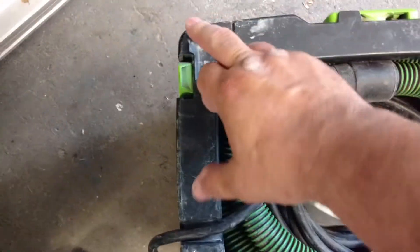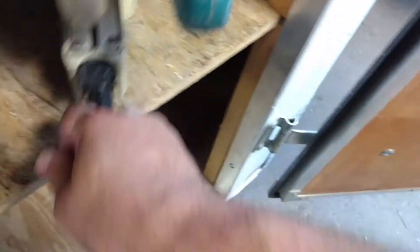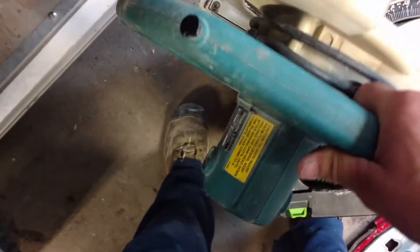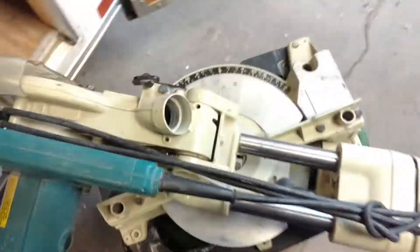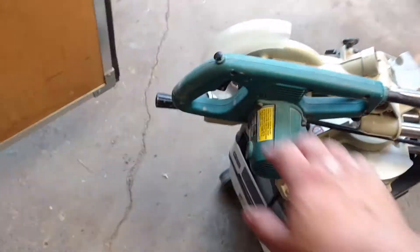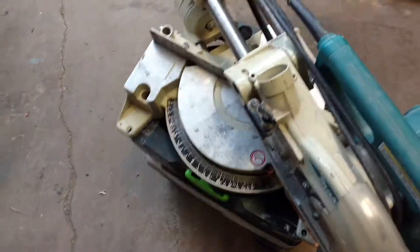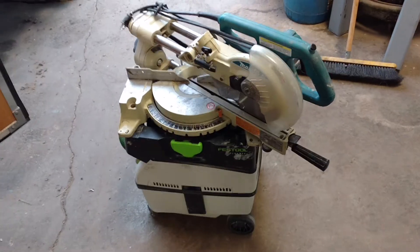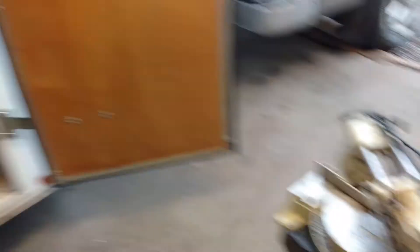With the Festool MIDI, you can see I've got these screws here. The reason for that is I can set the saw right here, run the hose right out here, set it on automatic, and basically I have a cutting station that is almost 100% dustless that I can drag around and use to do my base shoe.